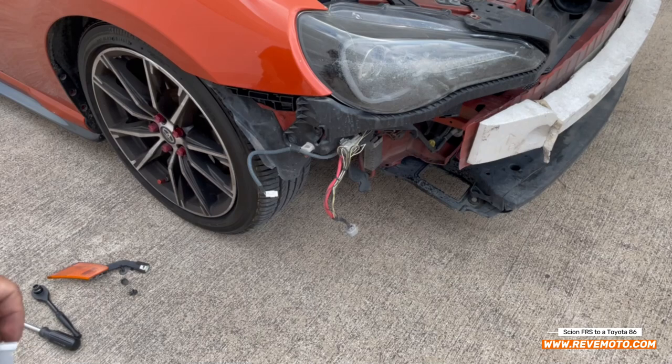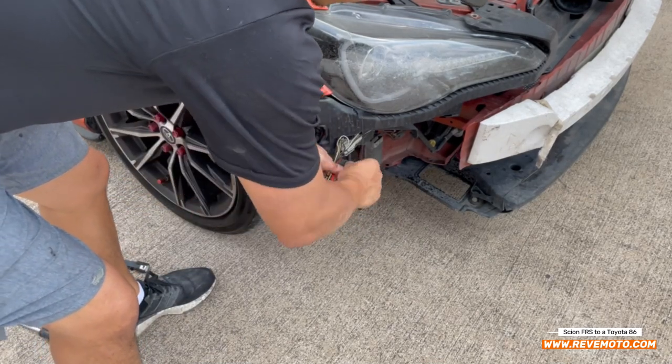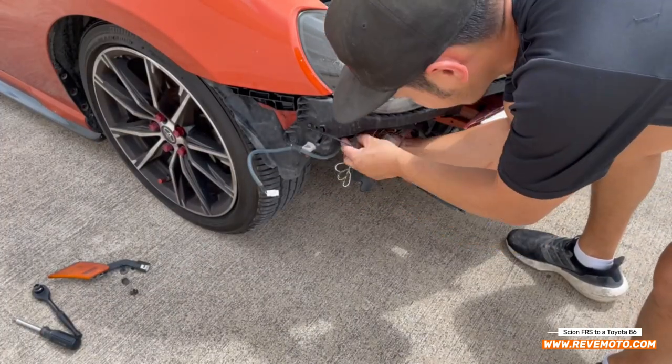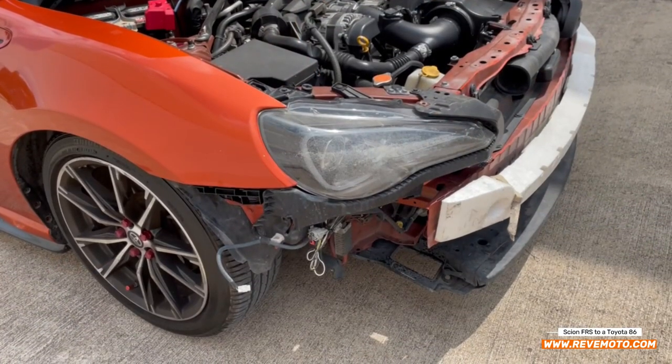If you guys are going to delete your fog lights, go ahead and get this wire right here and zip tie it so it doesn't dangle everywhere.